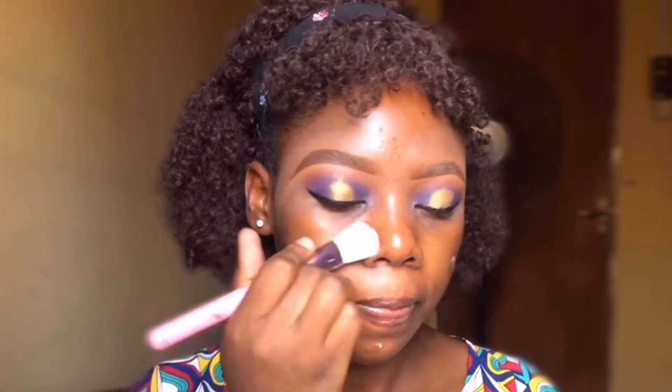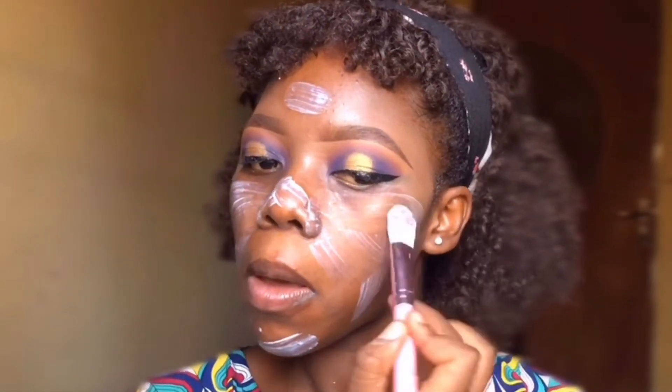We are done with the eye makeup. Moving to the face, I went in with my ZK Matt Fine primer alongside the Makeup Magnesia as a primer also, and applied that all over the face.